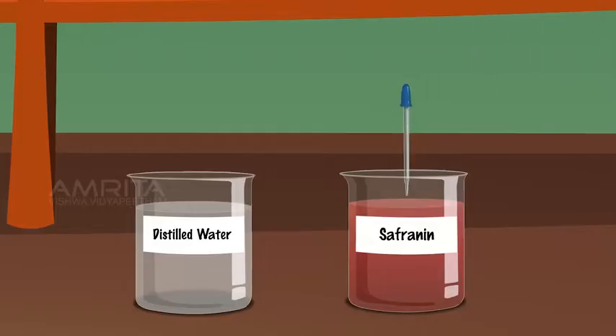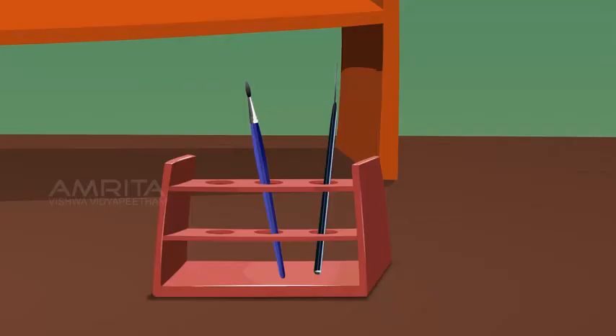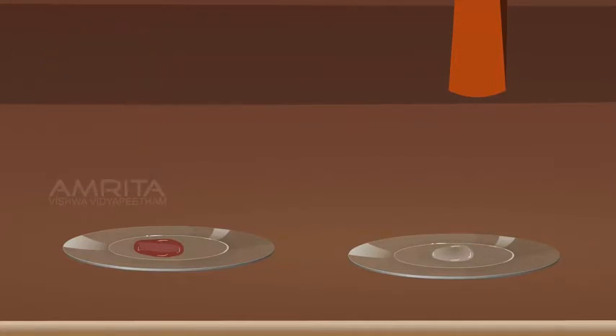Take some saffronin solution using a dropper and put a few drops into another watch glass. Using a brush, transfer the peel into the watch glass containing saffronin solution. Keep the epidermis for 30 seconds in saffronin solution so the peel becomes stained. Then, using the brush, take the peel from the saffronin solution and put it into the watch glass containing distilled water.